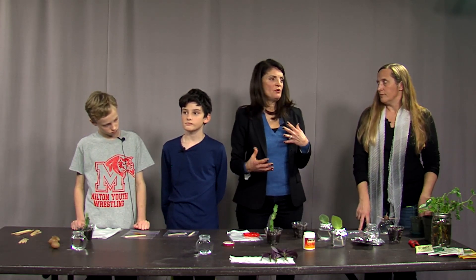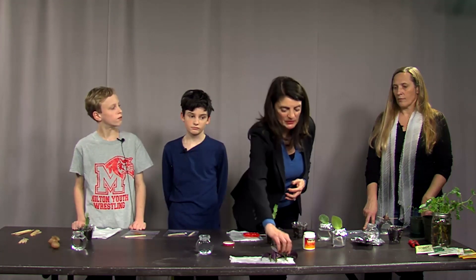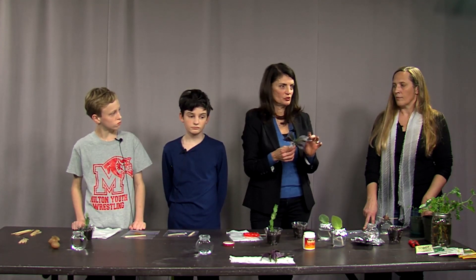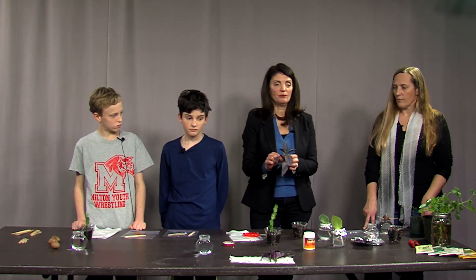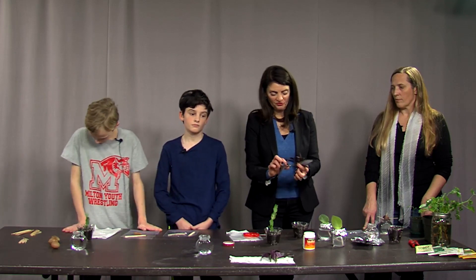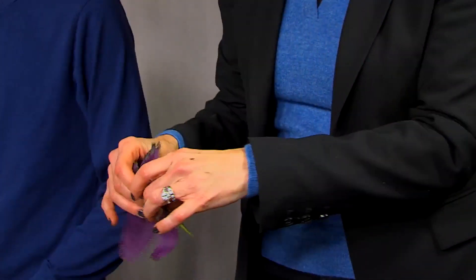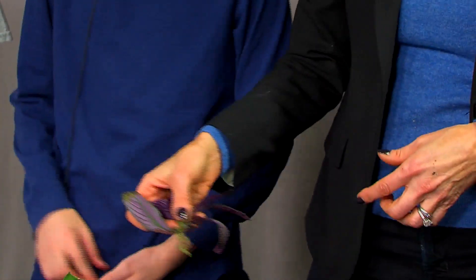One of my favorite annuals is the Persian shield, also called strobilanthus. How many of you have annuals in your planters at home in summer that would die outside in winter? You can bring them inside, though they'd be a little leggy. I'm going to try to make more plants out of this using the hormone powder method — first, take off the lower leaves so they don't interfere, then dip it in the rooting powder and stick it in the medium.